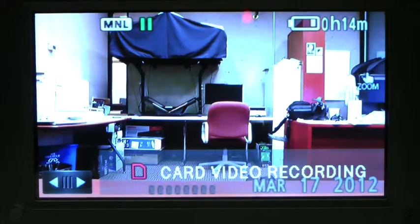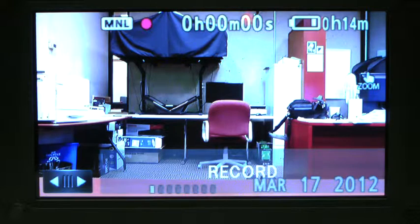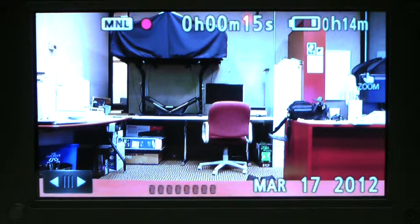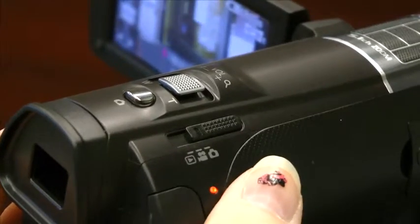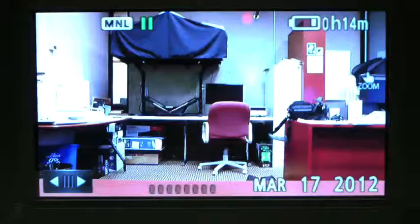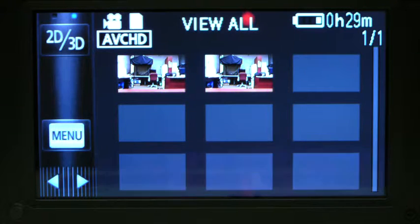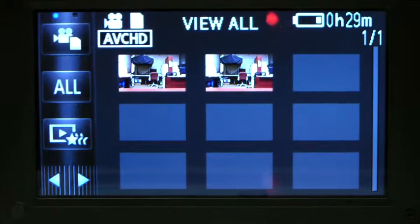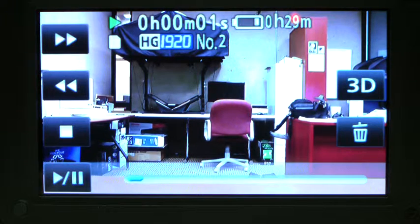Once you're set, hit enter and we'll begin recording. Once you've recorded what you need, stop the recording and switch the camera to playback mode. You can ensure it was recorded to the SD card by the card icon in the top left. And our video is set.